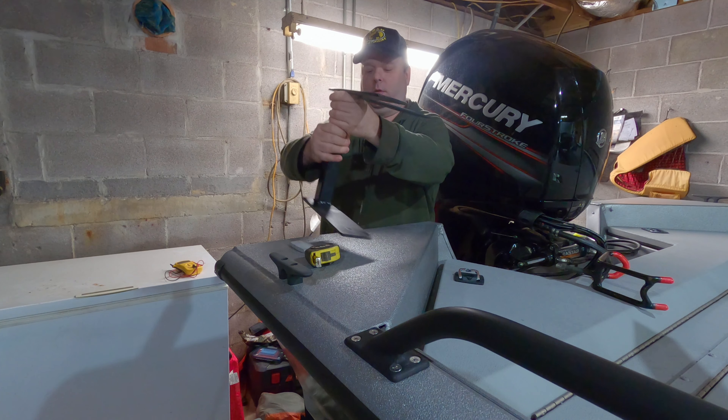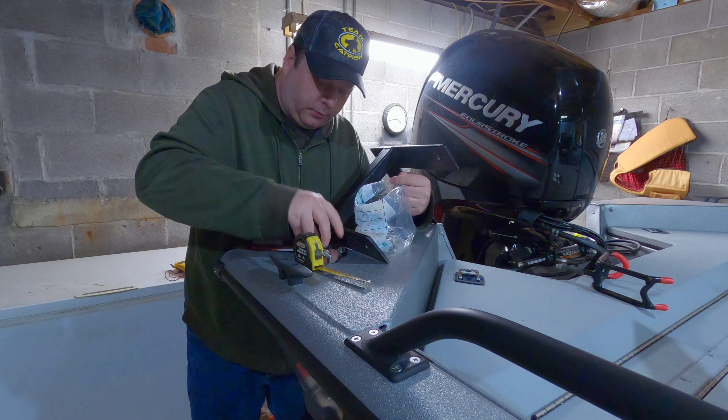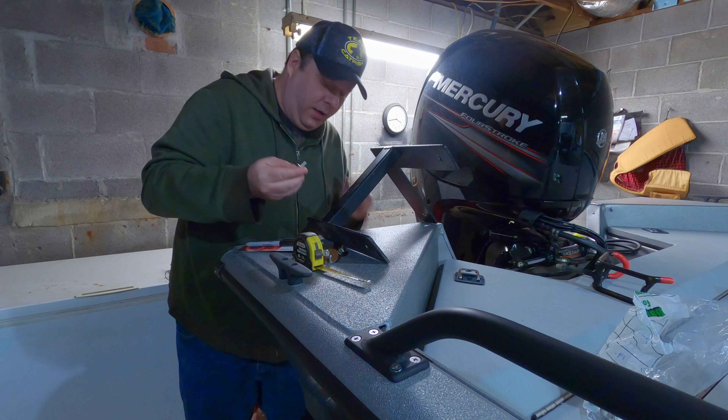I was thinking either right here or on the outside, but we've got something kind of in the way. I want to mount it similar to my other boat, so the light is on the outside like it was. To get measurements, just find an even number and double-check underneath. Let's go seven inches — yeah, seven inches puts a little bit of space between here and the light fixture. That means I'll do the same on the other side and they'll be roughly in the same spot on the boat.